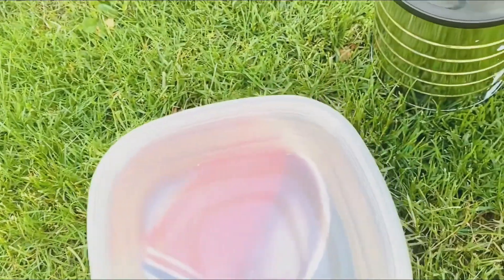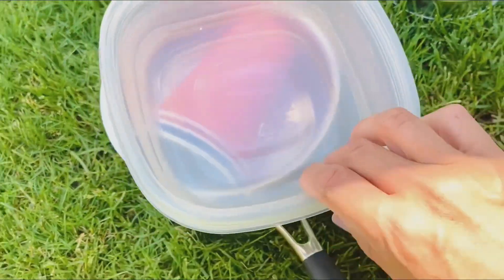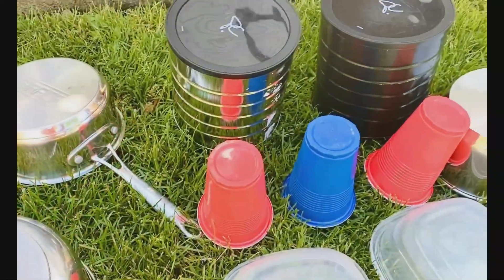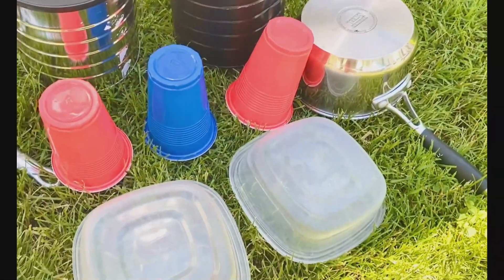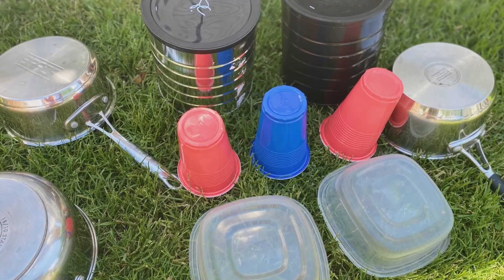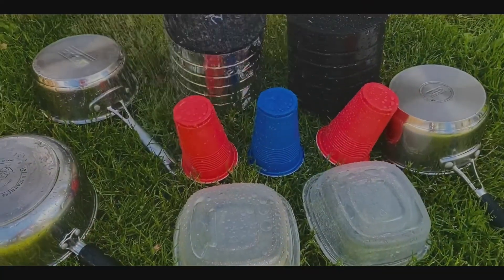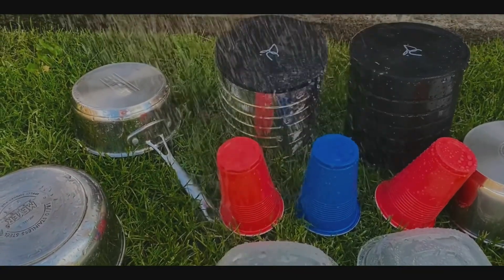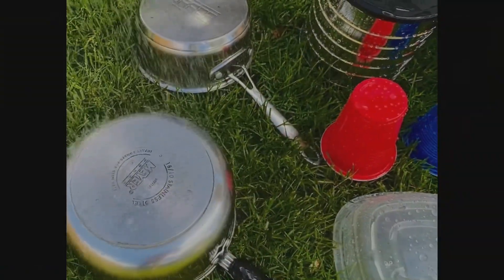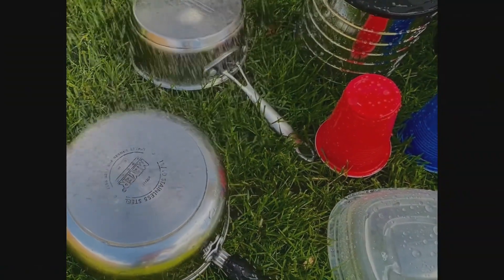I think I'll put my drums in the back. I brought some Tupperware too — I wonder what sound that will make. Now I'm all ready for the rain. Here it comes! Listen closely and hear the beautiful music the rain will make.